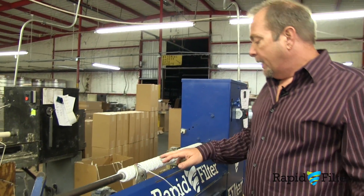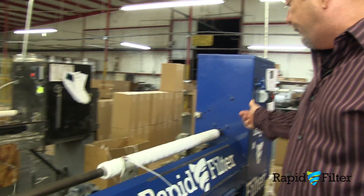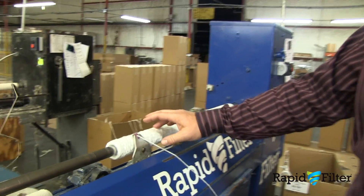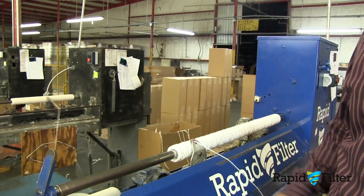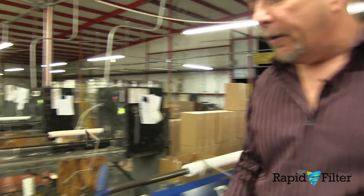We start with the core, the string winds on it to a certain OD, then we tie it off, take it off, and put on the next one.